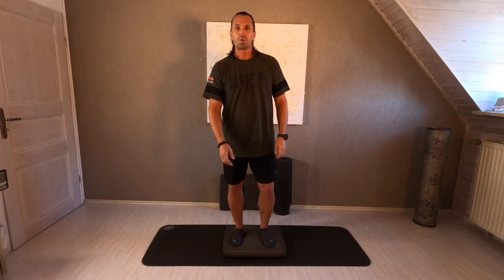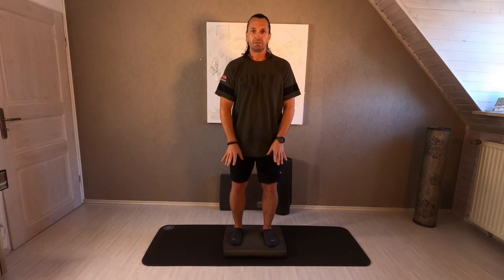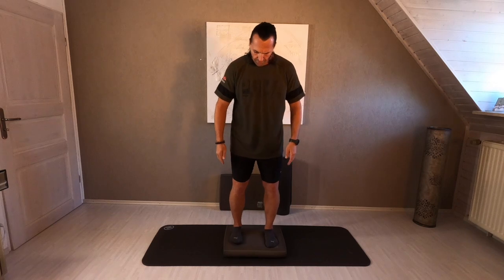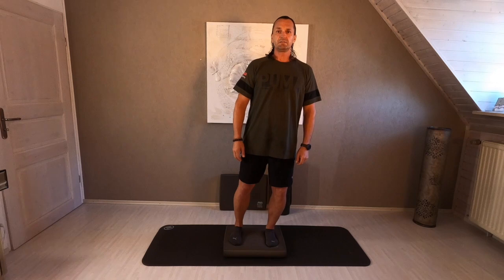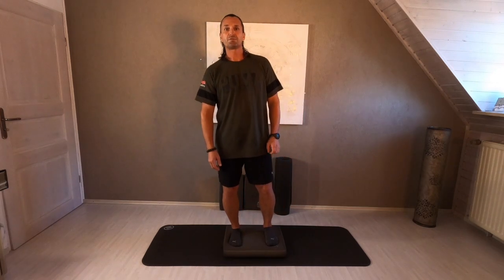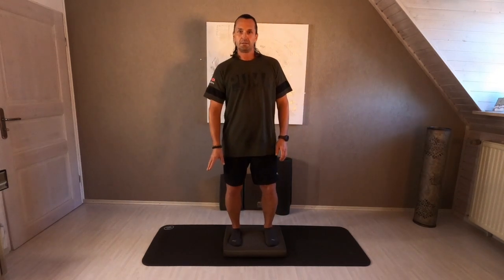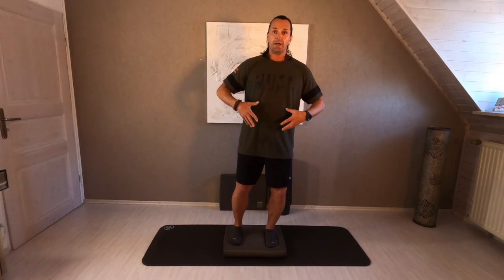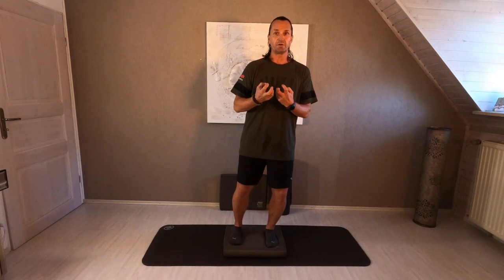Enjoy the following program. At first we will sensitize a little bit for this unstable ground. Just open both legs hip wide open and come from one side to the other side — just from one foot to the other one. Perfect. Now relax your toes and try to feel inside yourself here into your core. Automatically, the core is a little bit more stronger.